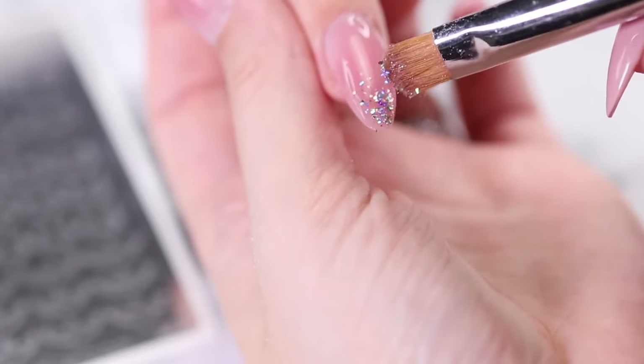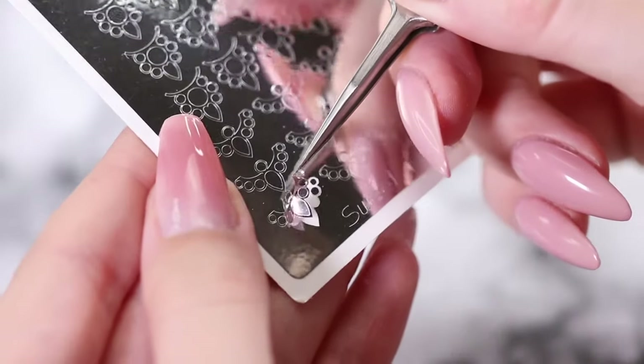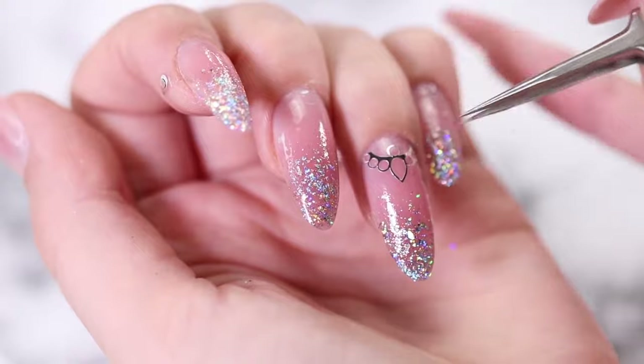We're going to take some holographic flakes and make an ombre with the flakes using a brush. After that, we chose to put a metallic sticker on the ring finger like so. Apply a top coat, cure, and our nails are complete.